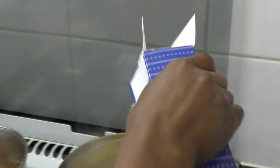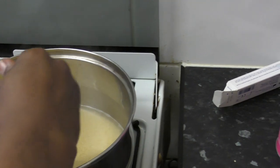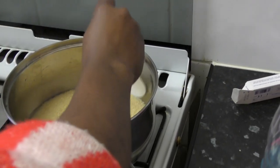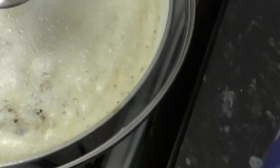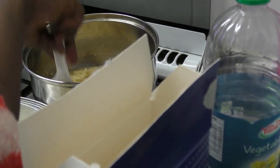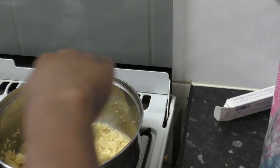Here we go — that is the couscous going in. It's been a long time since I had couscous. She adds a bit of water afterwards so it doesn't stick too much. She's adding some water — I remember that lesson well.